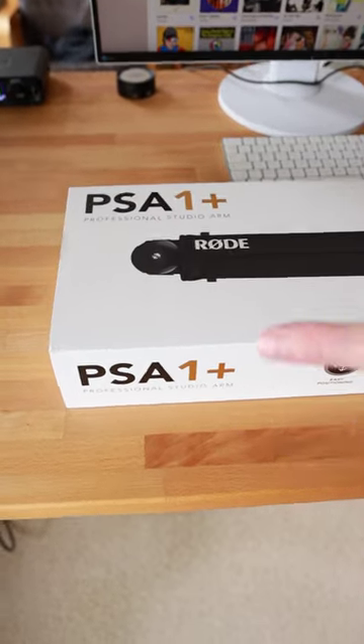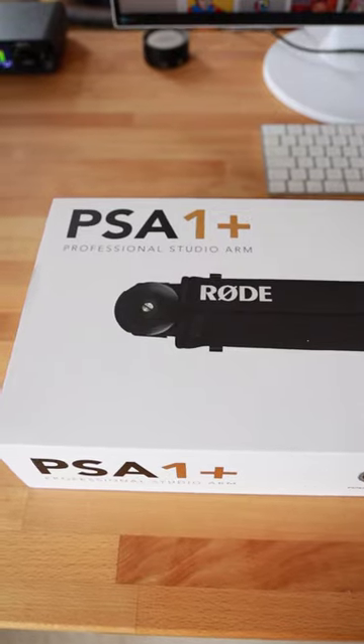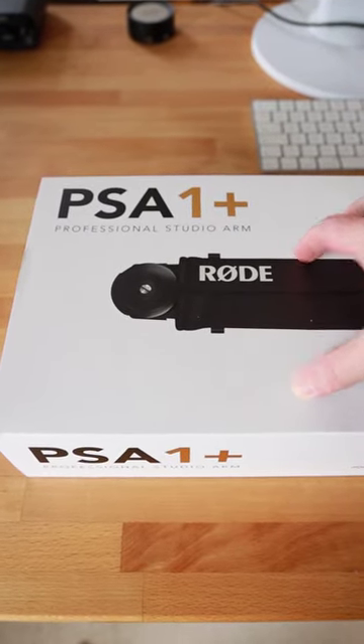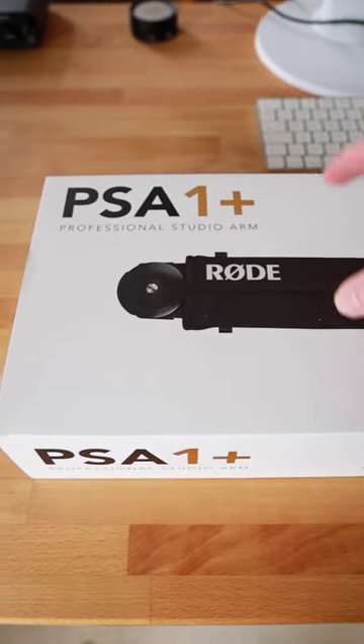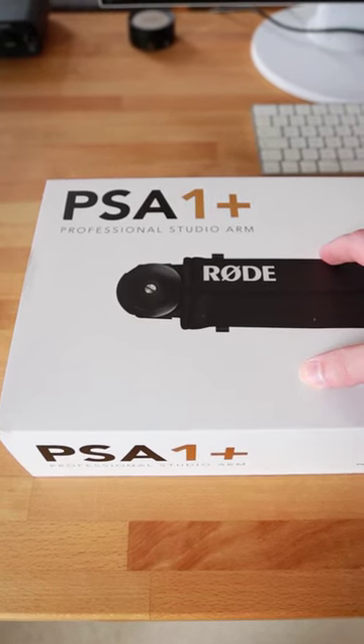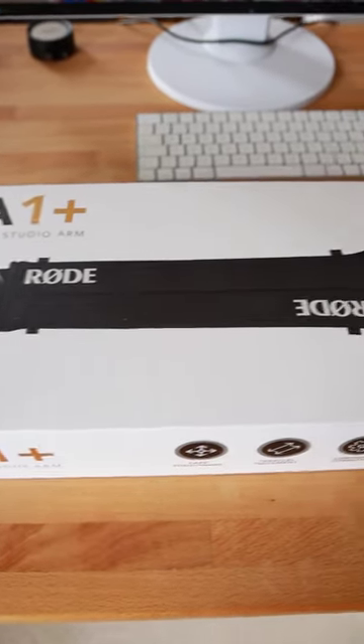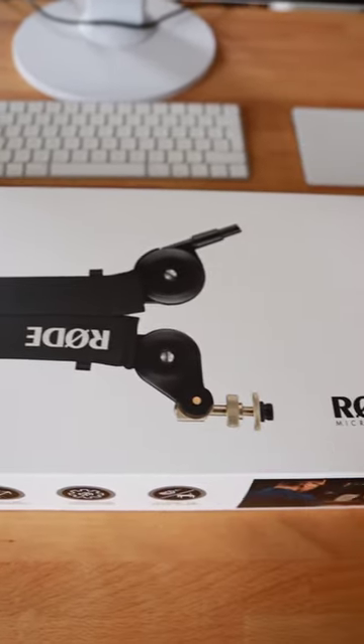Finding the best microphone arm for your home studio or for recording audio comfortably. There are a lot of microphone arms on the market. Rode is one popular brand. I have opted to get the Rode PSA1 Plus because there are some advantages, in my opinion, with this particular microphone arm from Rode.